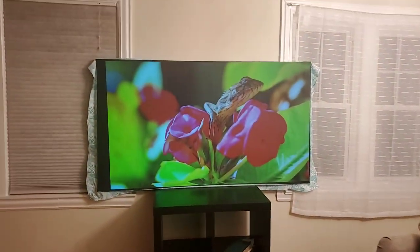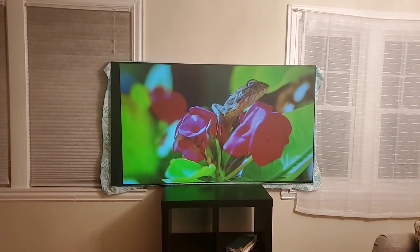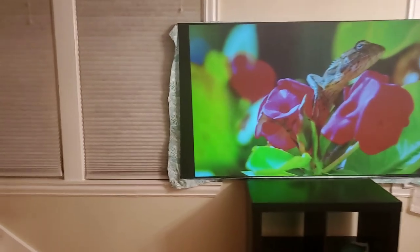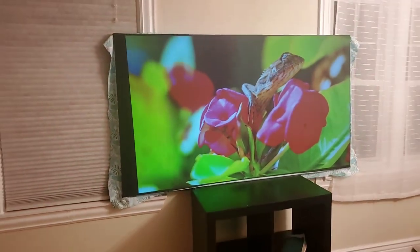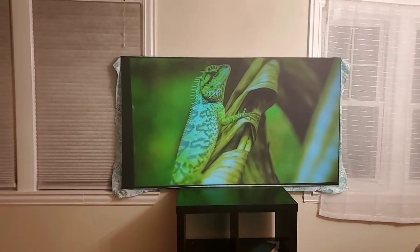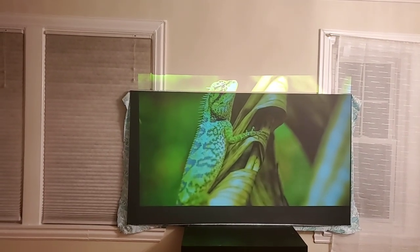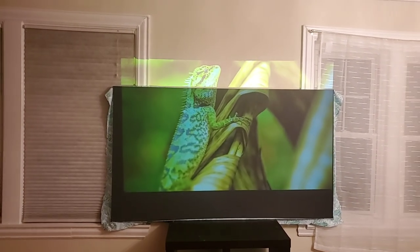How beautiful that image looks. That's why I left some of the bed sheet out — I wanted to show you how amazing this technology is. This is actually coated onto a bed sheet — it's a bed sheet projection screen, and a printed one at that. You get a much more realistic image with our technology.